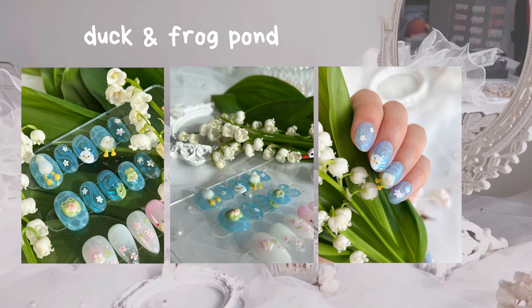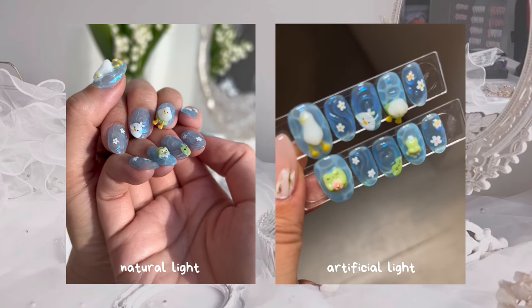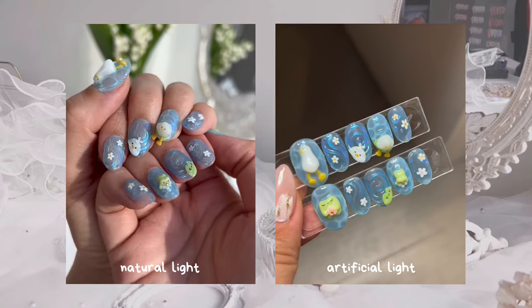Hi everyone! Today I'm working on a customer order for my duck and frog paw nails. Here's how they look under natural light and also artificial light. I love how the chrome shines under the waves. I'll be showing you how I do the water effect and how I sculpt 3D nails.